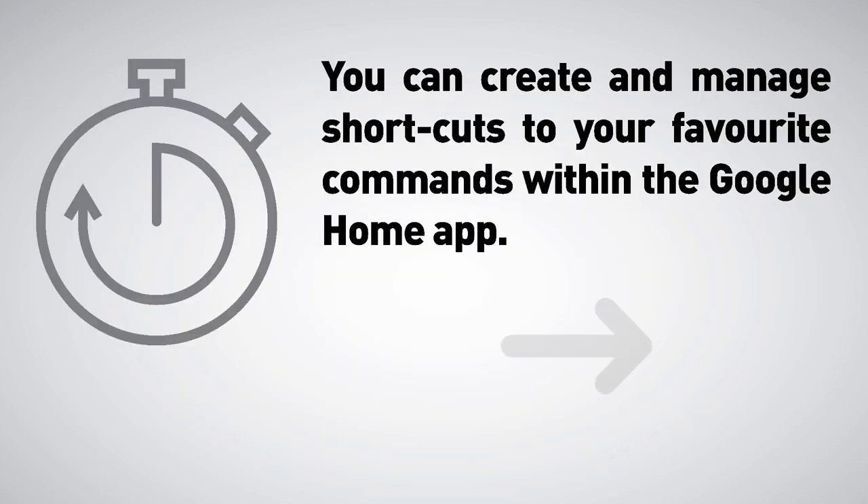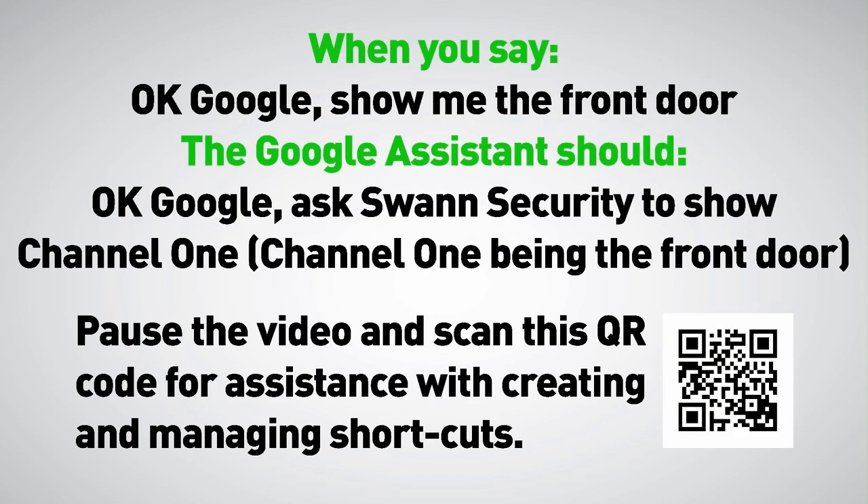You can create and manage shortcuts to your favourite commands within the Google Home app. For example, when you say 'OK Google, show me the front door,' the Google Assistant will execute 'OK Google, ask Swan Security to show channel 1' — channel 1 being the front door. Pause the video and scan the QR code for assistance with creating and managing shortcuts.